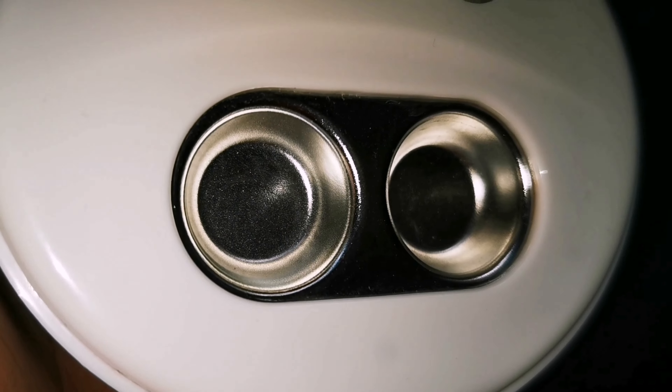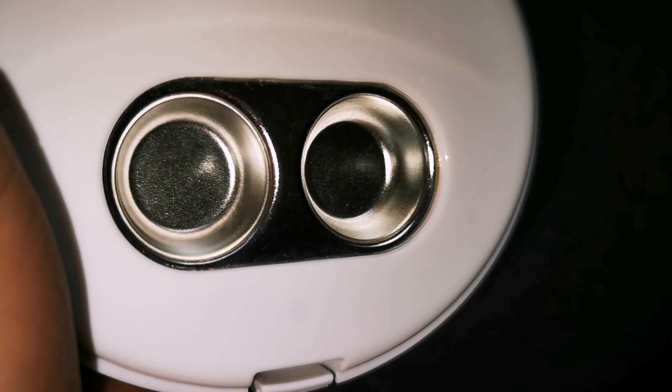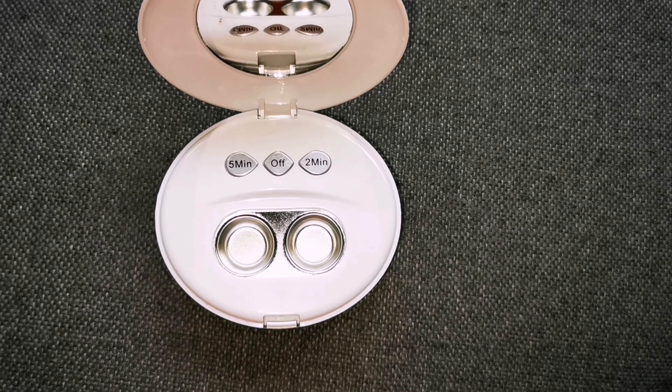You can see the difference when you clean the device every day versus after 24 hours — it's still really clean. Look at how different it is. You have to clean this device every day to make sure that no buildup gets onto your contact lens, which you put directly on your eyes.